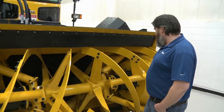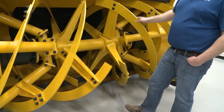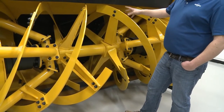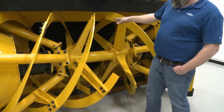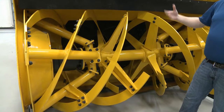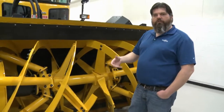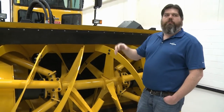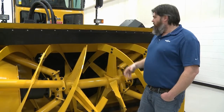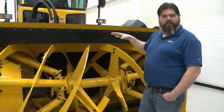The ribbon on this truck is hydraulically operated — two hydraulic motors on each side spin it. The impeller is driven by what we call a drop box, which is very similar to a transfer case. The implement engine creates rotational force; when we engage the clutch, that engages the output through the drop box into the impeller. So the ribbon is hydraulic and the impeller is mechanical, but they work together — it's a neat system.